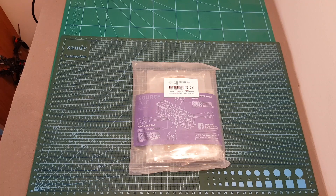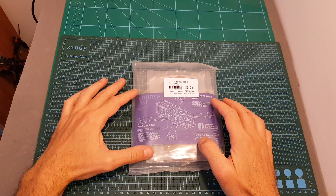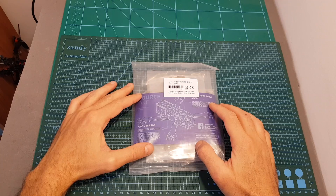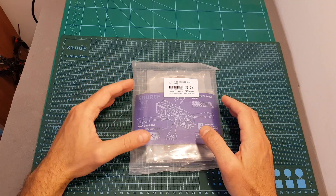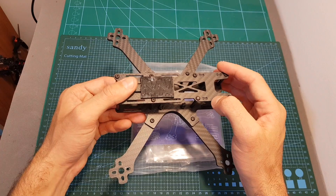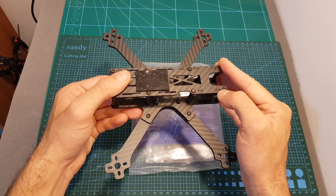Hello guys and welcome back to my channel. Today in this video I'm going to check the TBS Source 1 version 0.2 5-inch frame. I'm going to assemble it, go over its features, and compare it with the previous version — the version 0.11 — which I featured in a build video.